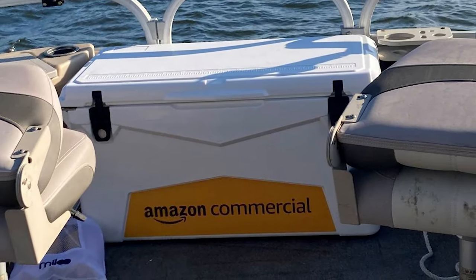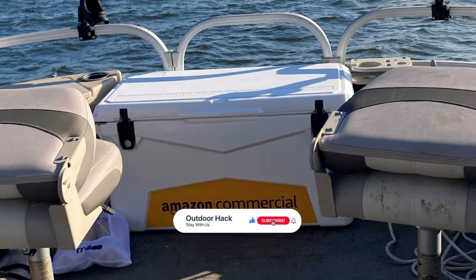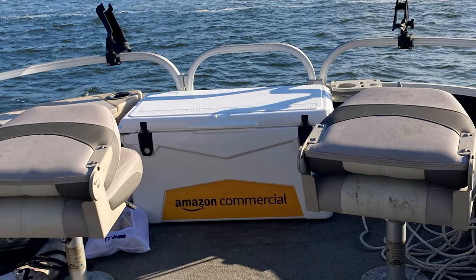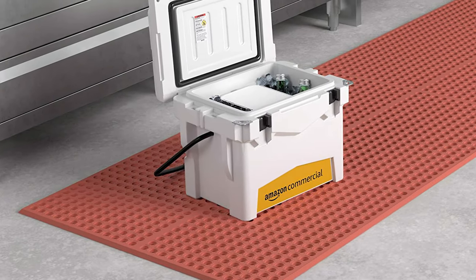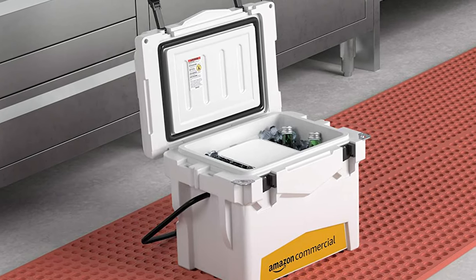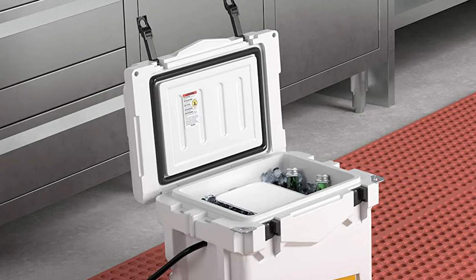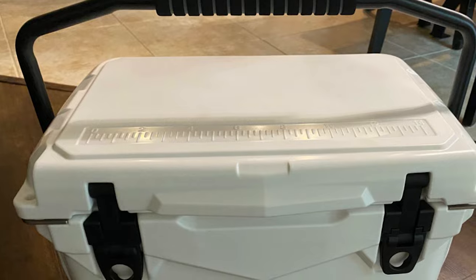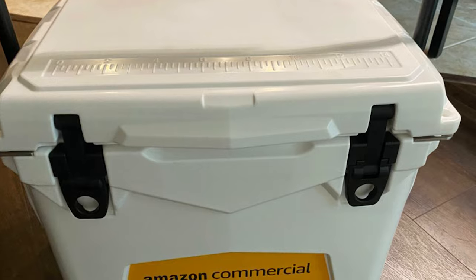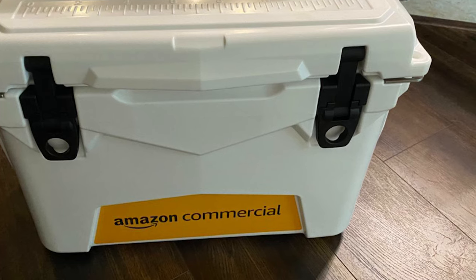It's also durable, with large steel handles on either side and a shell that resists UV rays. It includes molded tie-down slats on the outside, built-in stainless steel bottle openers, and non-skid feet to prevent sliding. It measures 27 inches long, 16 inches tall, and 16 inches deep, and weighs about 30 pounds. It has a lock-in-place ergonomic steel handle for easy, secure transport, and comes with commercial-grade 360-degree D-seal 15-millimeter gaskets that effectively trap in cold air. It is easy to use and clean.